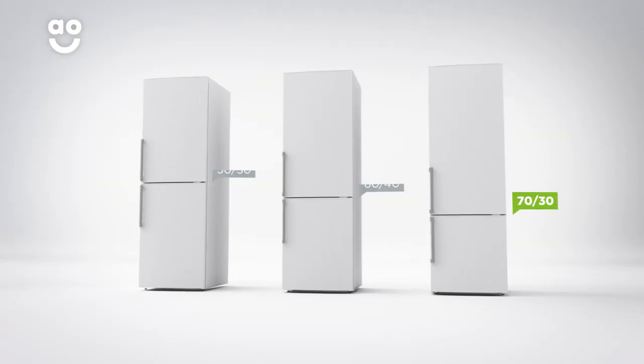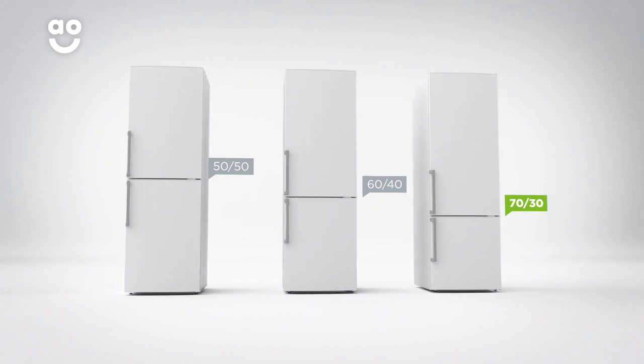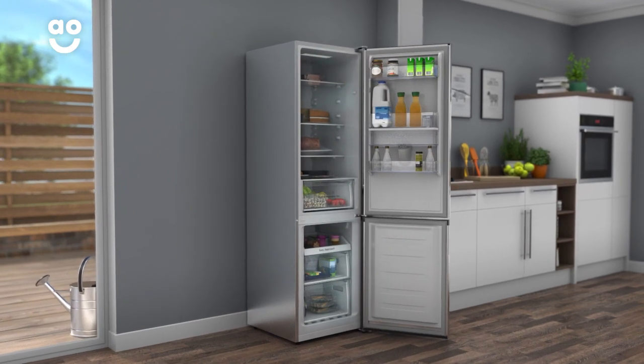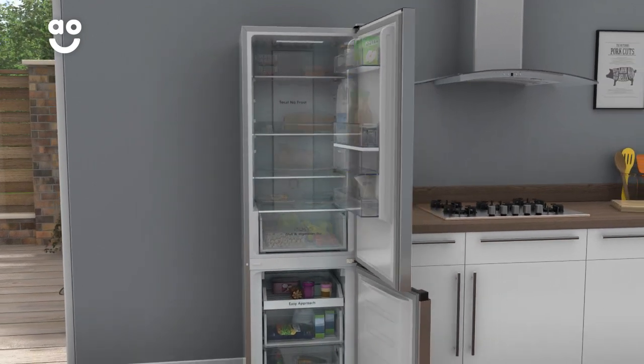It also has a 70-30 split between the two cabinets, so is especially great if you enjoy plenty of fresh food. If you're going to be away from home for an extended period of time, FridgeMaster's holiday setting can help you save energy while you're away. This function allows the freezer to keep running as usual,